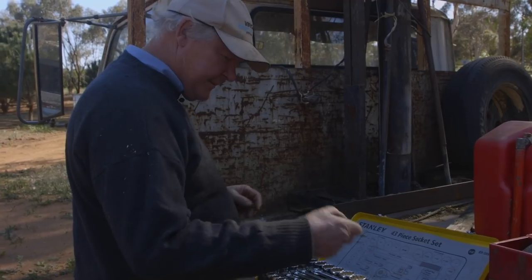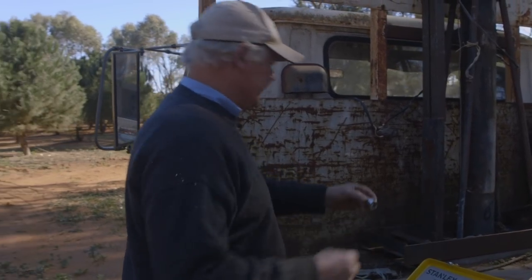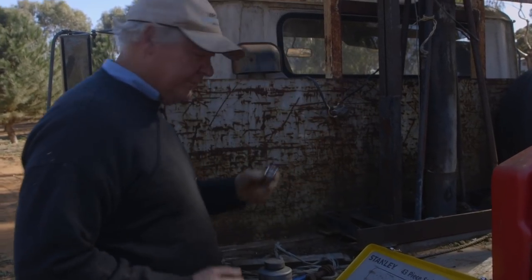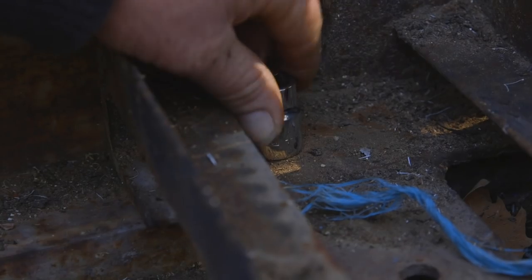What do you reckon, two sizes? What's that? Three quarter. That's a bit - yeah. It must be a 3/16. That's a nice snug little fit.